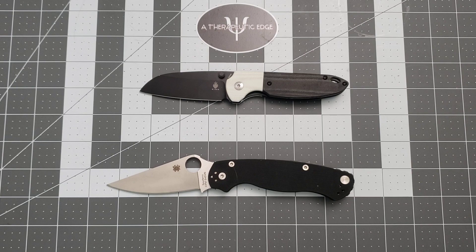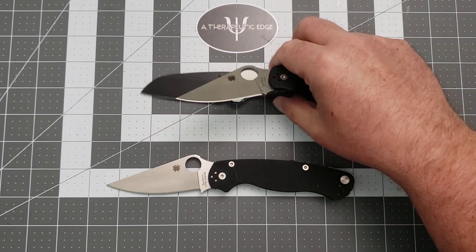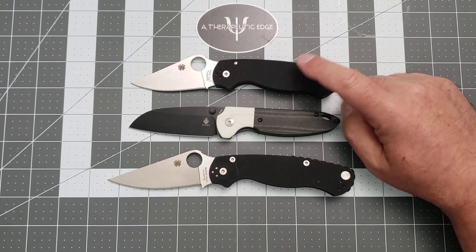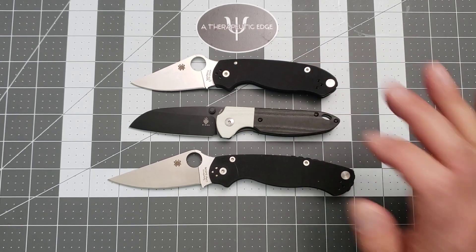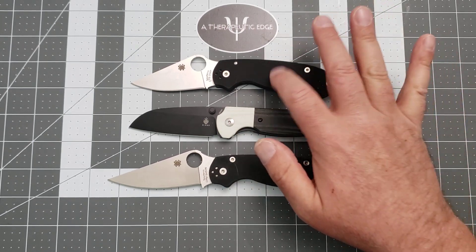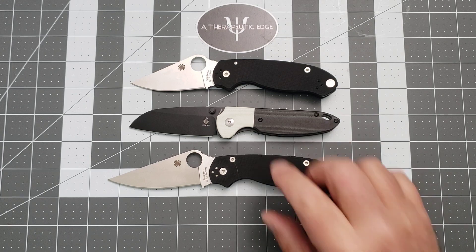If we put these all on the table at the same time, you can rightly see where this thing falls in terms of size. So if this is the right knife for you, this very well may be the right knife for you too. And in fact, the handle on this is more comfortable in hand.